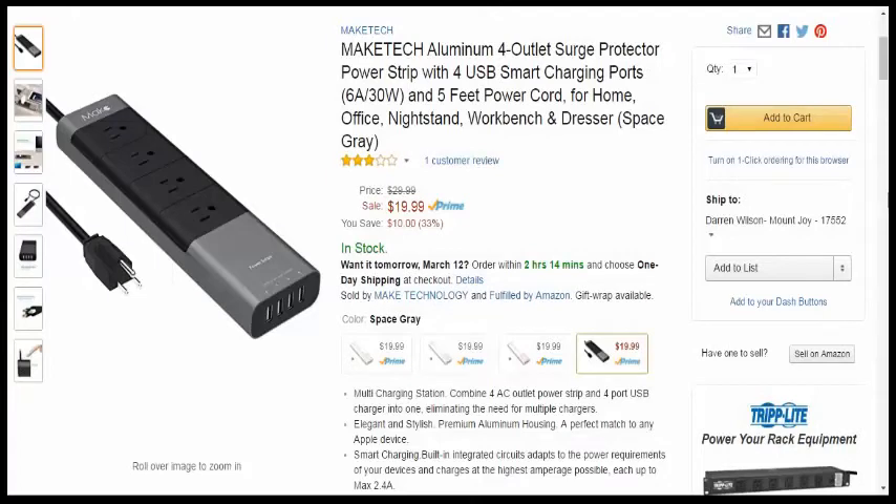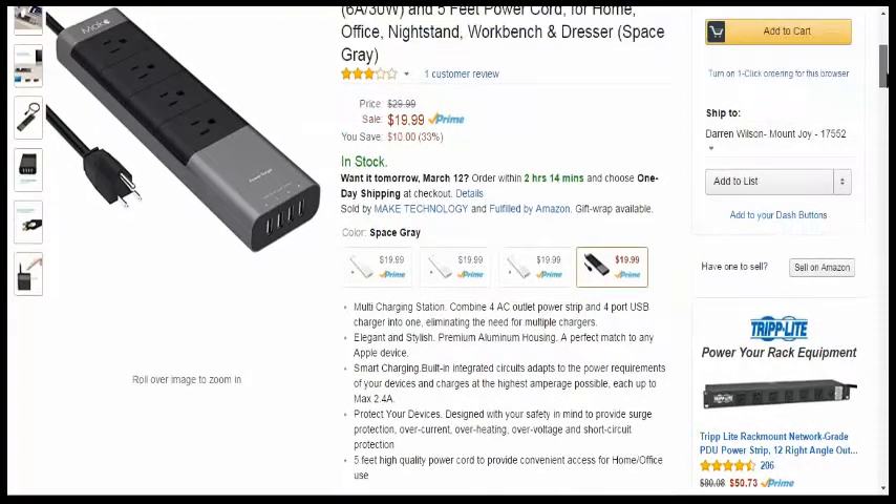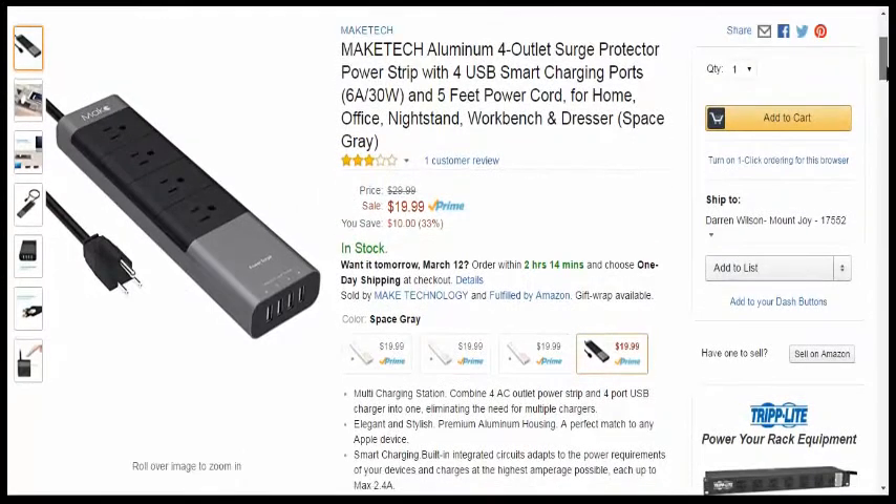Yeah, this is from MakeTech. So far I've been pretty impressed with it. I wanted to look into the warranty a little bit more, and we'll go over the product a lot more and show you how good looking it is in the hands-on part of the video, which is about to start right now.